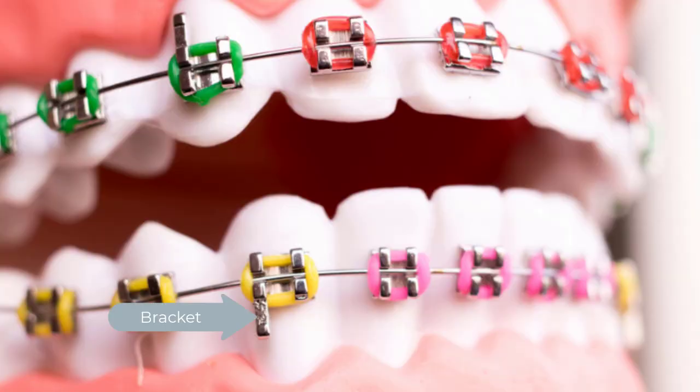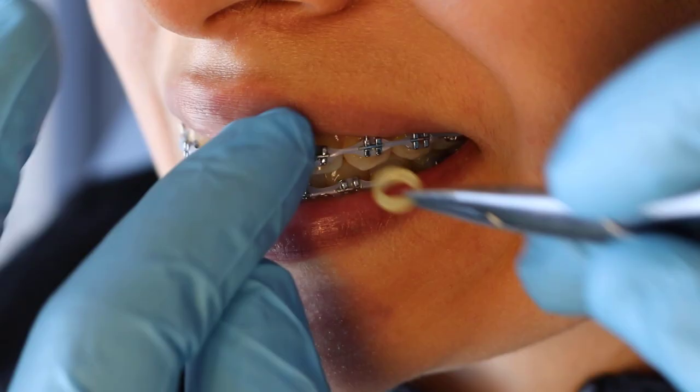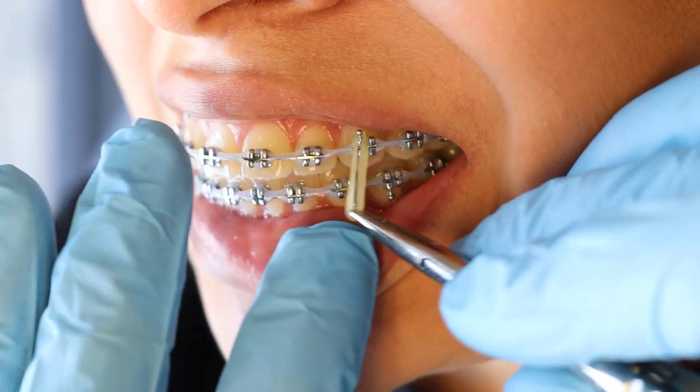Let's start off by talking about what braces are and the different aspects of braces. Number one, you have the brackets themselves, you have the wires, you have the colors, you have the metal bands, and then you have rubber bands, which you likely won't get on your first visit.